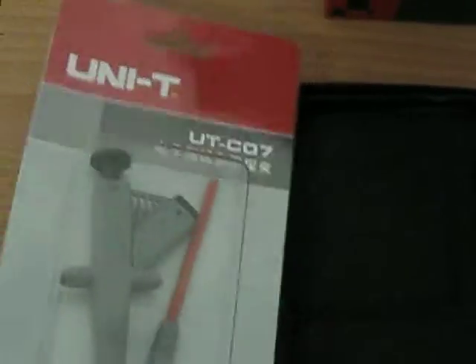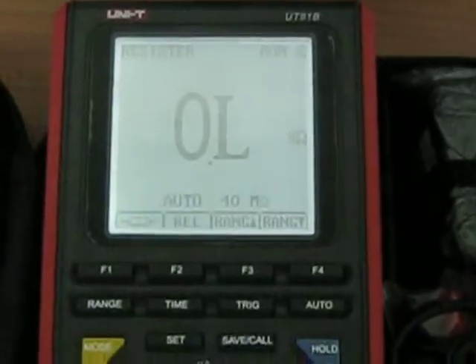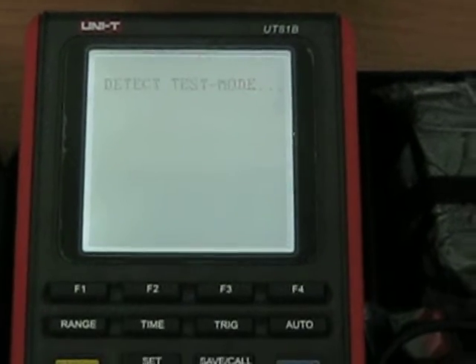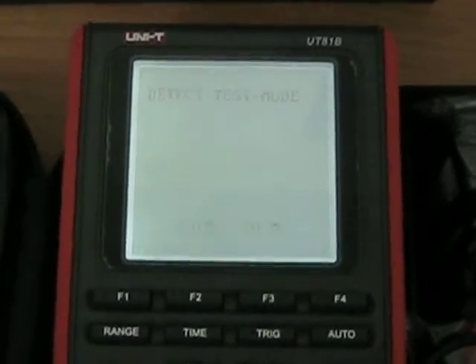If you don't want the UTC07, then we also have the UT12A non-contact voltage detector as an alternative in the package. That is what you are going to get with this UT81B. You can see that you can measure not only in numbers but in scope mode and in waveforms also, so you have a very powerful tool here.